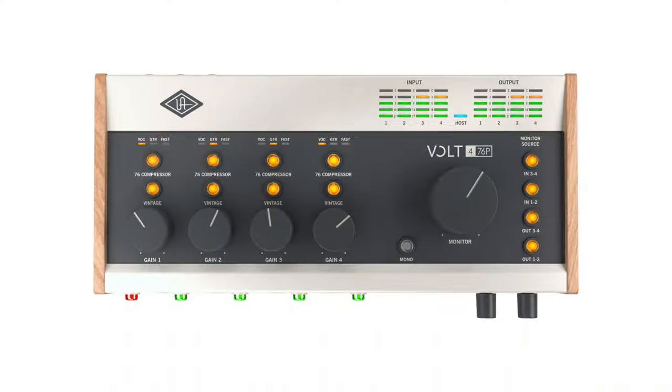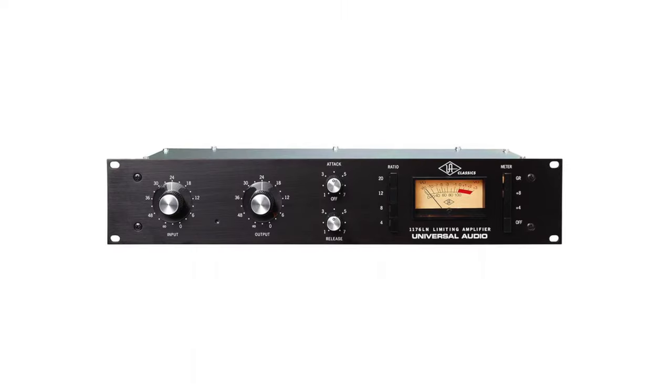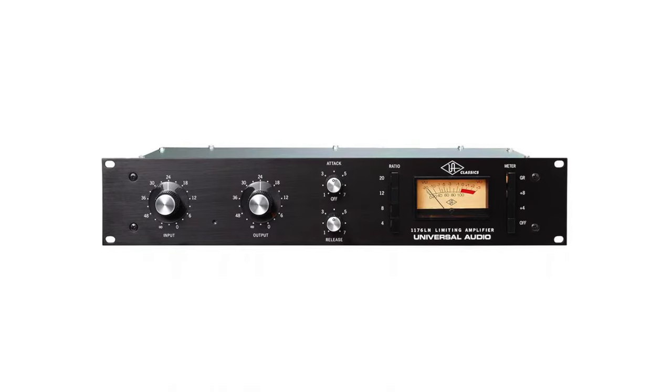Like the SSL12, the Volt range also has a gimmick button. The 76 compressor button adds highly regarded 1176-style compression independently to the inputs, and in my opinion that's far more useful than the 4K button on the SSL12. Also note it's called the 476p — four preamps with 76-style compression. It makes sense, doesn't it? This is for your benefit, SSL.